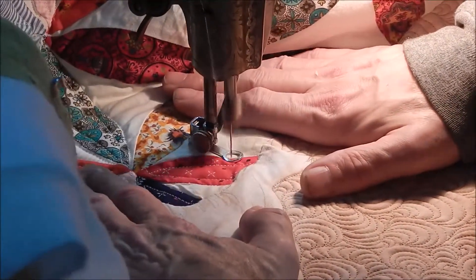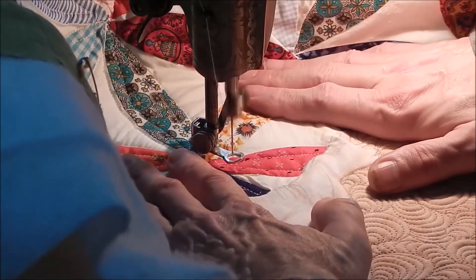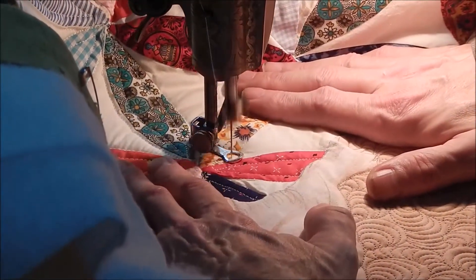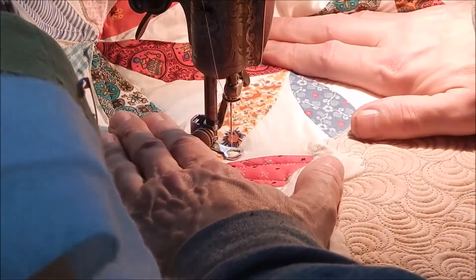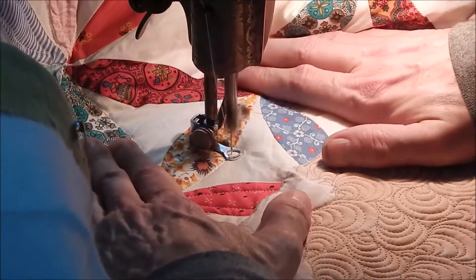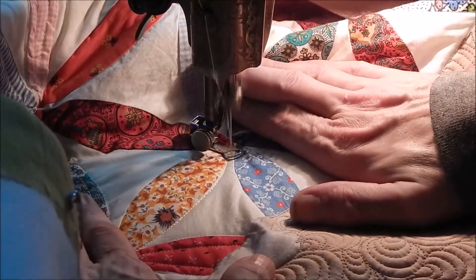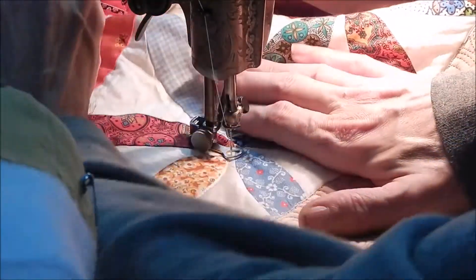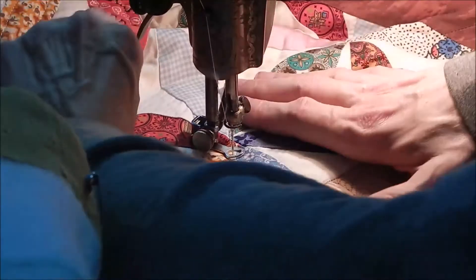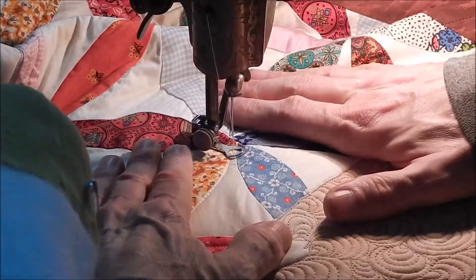Because there is nothing less fun than picking the quilting out. It's one thing to take a block apart and redo that, but taking out the quilting stitches I find to be just about the most painful thing you could ever experience.